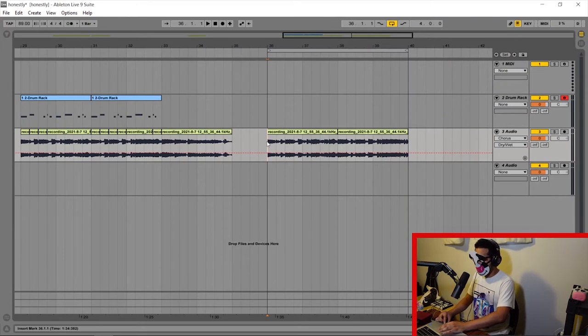So we've got a four bar loop here. Let's just check that out by itself. So most producers would just leave it as is — that's not what Dilla would do. So let's check out what he would do now.